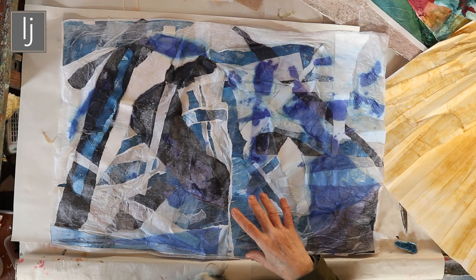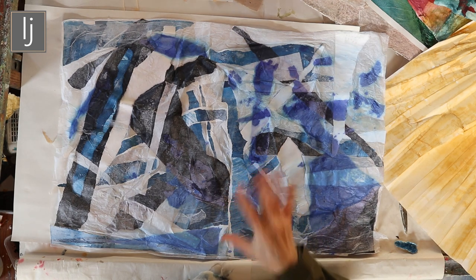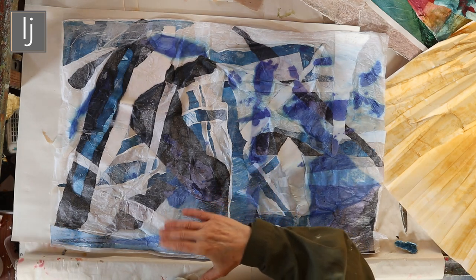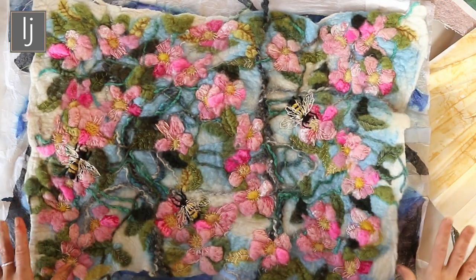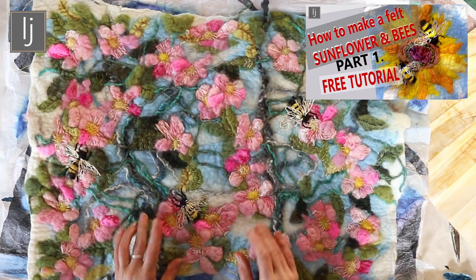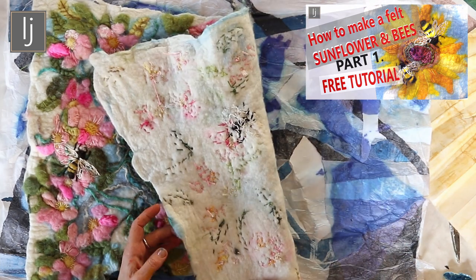I've always been interested in mixes of mediums and utilizing the attributes of something to its best advantage. I've obviously had a lot of experience in sticking things to each other, and I've done a good deal of felt work — there's a felt work piece which I thought would transpose into a tissue paper design really beautifully.